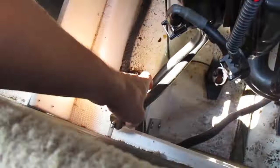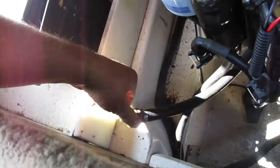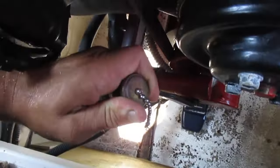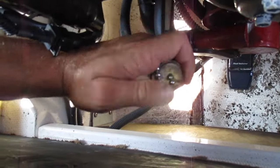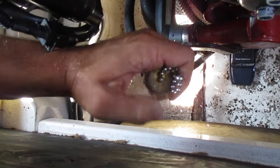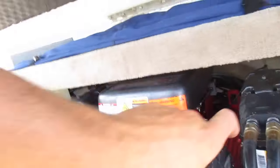On this one you come over here — this may be attached up here on some motors, but this one just lays down here. Pull your top off of here and that'll allow your water to drain out of your block. Put that down in your bilge and let that drain.